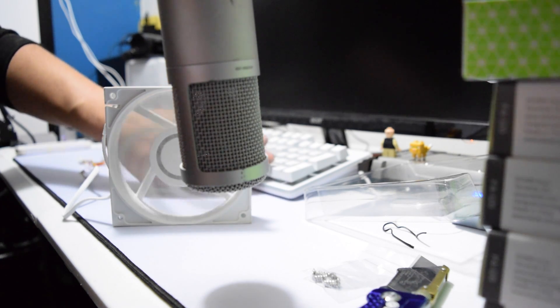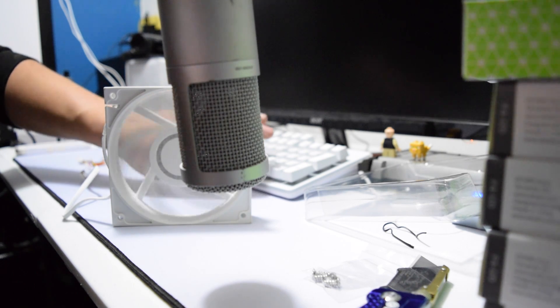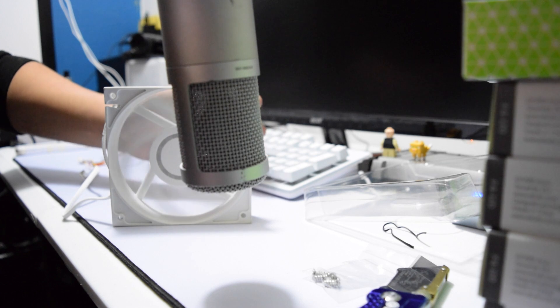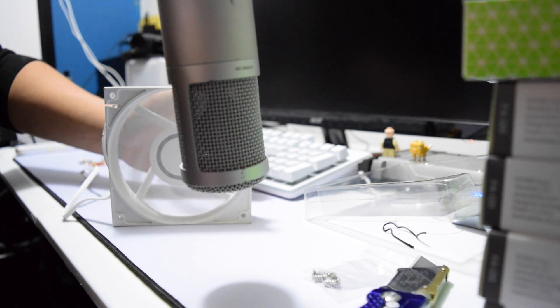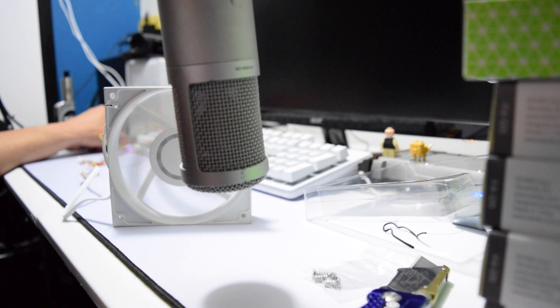Still blowing plenty of air. You can still hear it — let's go again to full RPM.